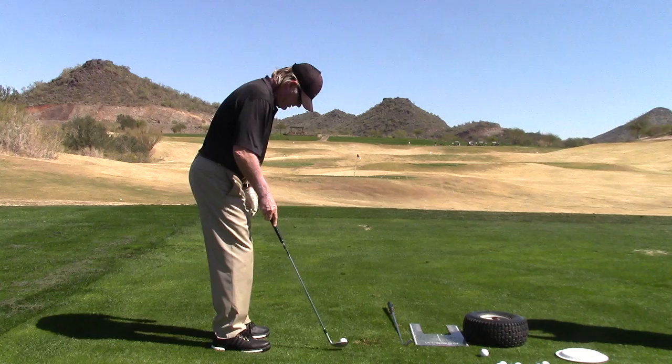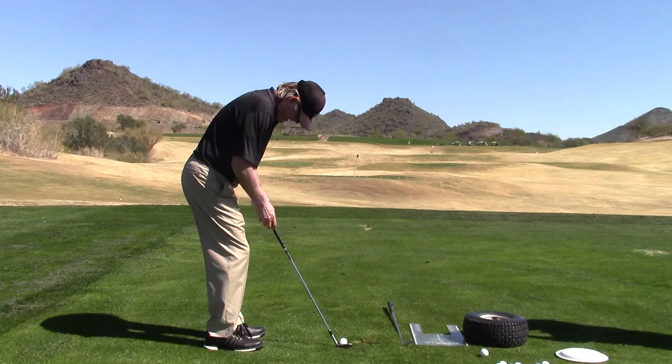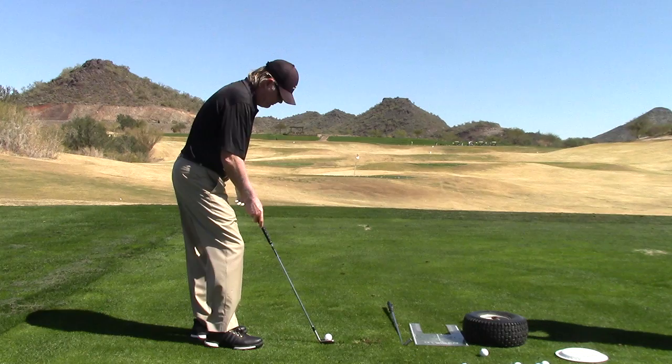Pretty steady with my body. Stance very narrow, flare the left foot, one club length between my feet, very narrow, weight on the forward knee, hands over the forward leg crease, a little baby wrist bend, real steady on the way through.